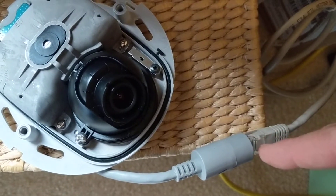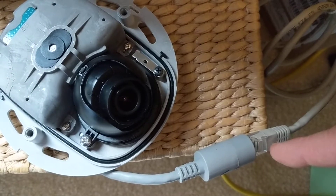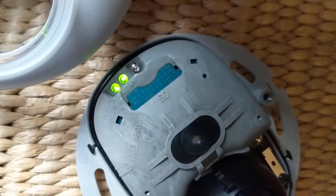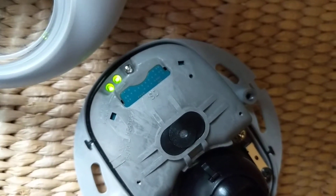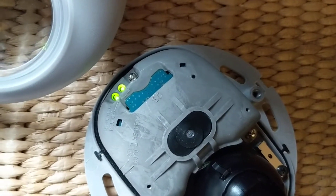Then you plug in the Power over Ethernet cable connector and wait two to three seconds. What you'll notice is those lights will go off, and then to one — I think amber or red — and then they'll start flipping back and forth.